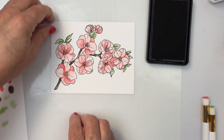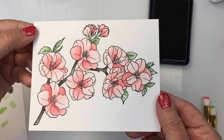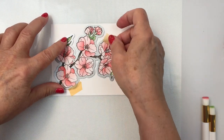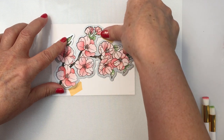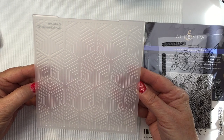I'm just going to show you up close what this looks like when it's all ink blended. I love the variation in the lights and darks — I think this is really beautiful and I really like how it turned out. Now I'm going to take the coordinating die — just one single die as I showed you at the beginning of the video — and die cut that out. I'll set that aside and I'm going to be using the geometric 3D embossing folder from Altenew.